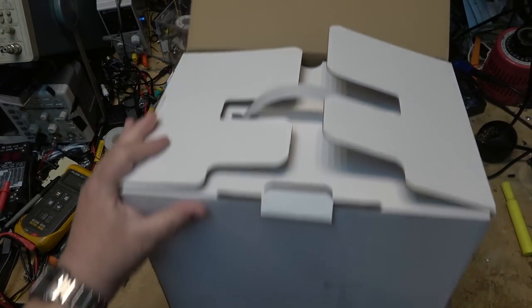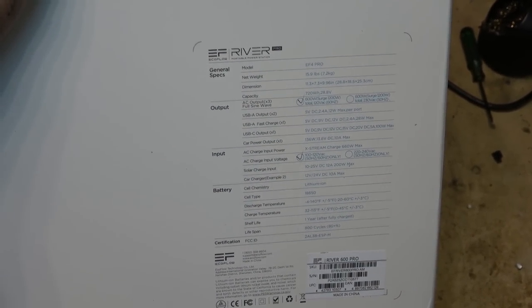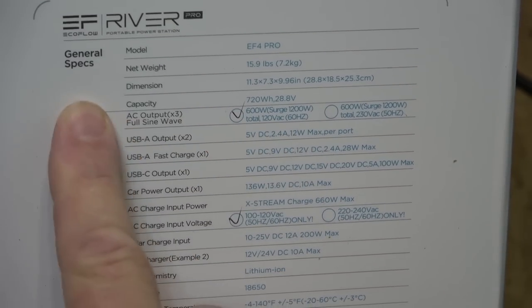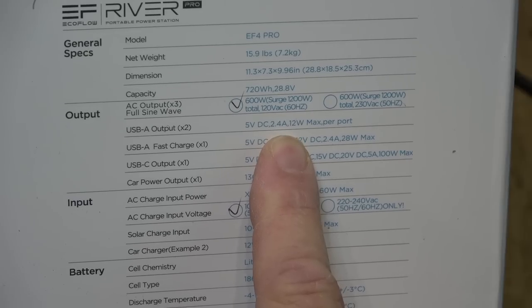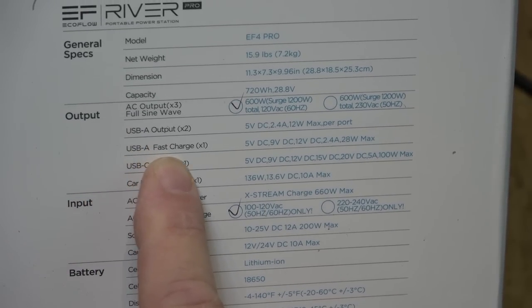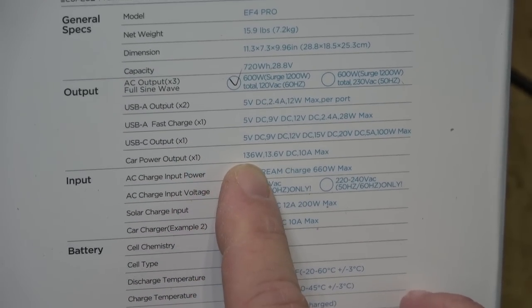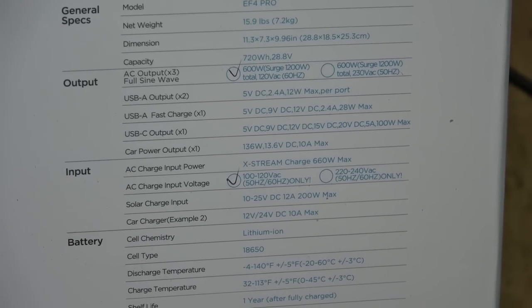Let's look at the specifications. There are several different models available; this one is model EF4 Pro. It weighs just under 16 pounds, 600 watts continuous, 1200 watts surge, three outlets, full sine wave. It also has two USB-A outputs at 12 watts / 2.4 amps, a 9V/12V DC output at 28 watts, and a USB-A fast charge port.